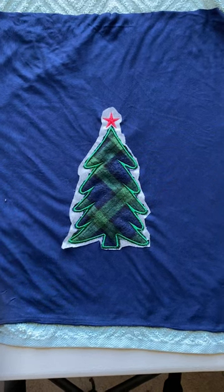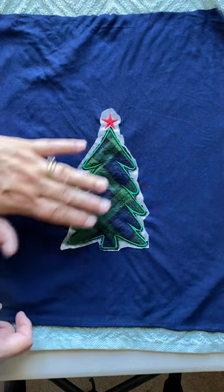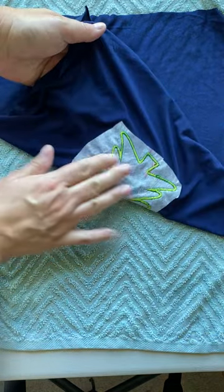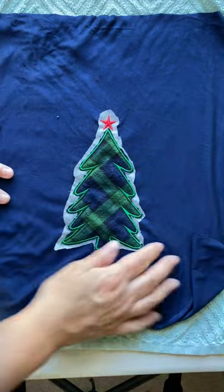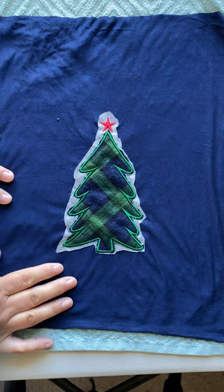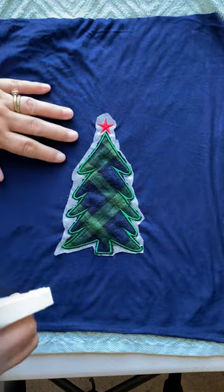In this video I'm going to show you how to remove the wash-away stabilizer. In this appliqué embroidery design, I used wash-away stabilizer on the back and on the front. I cut away as much as possible — I'll reuse it for another project. The next step is to take a water bottle.